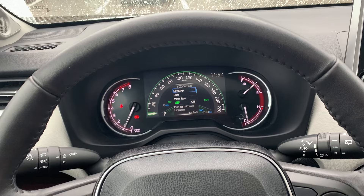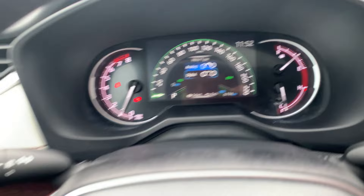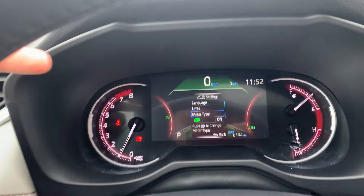So from settings, we're going to push and hold, OK. From there we go down to meter type, OK. And right there you can see we have analog and digital. If we click down for digital, OK in the center.